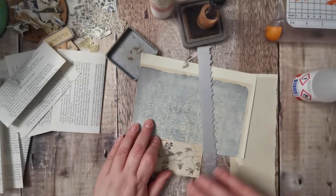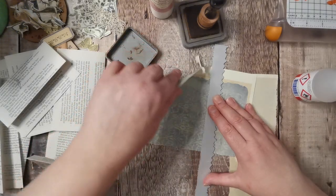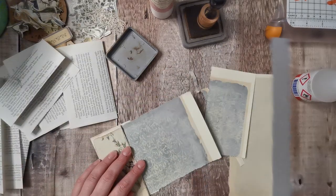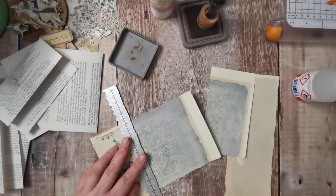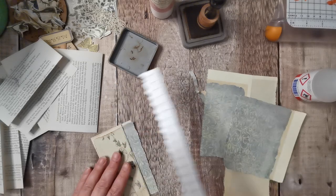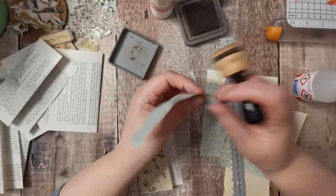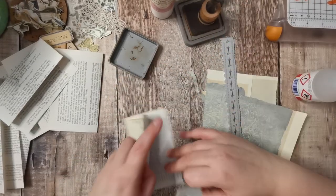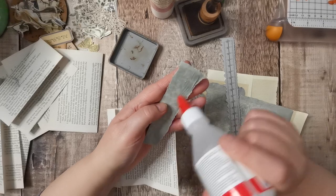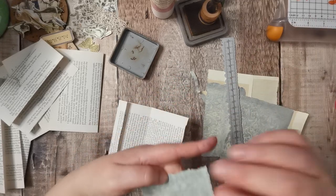They look quite small, don't they. I don't think the things I've got out to decorate are going to be much use. On the other side I'm going to have the blue paper to give it some interest. They might only need a label to be honest, but that's fine. I've kept it open so I can stick this down.